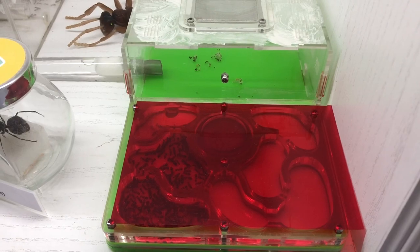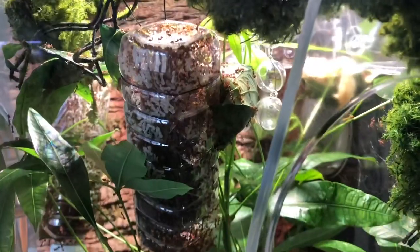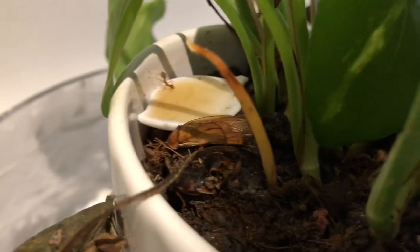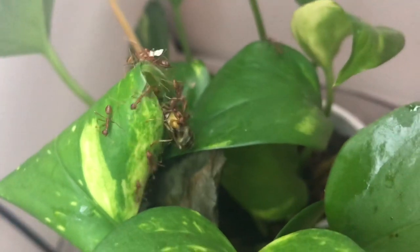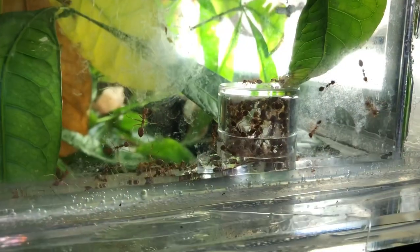Tip number four: give your weaver ants multiple nest options. Normal ants dislike being exposed to large areas, as open nests would mean opportunities and weak points for predators to attack. However, weaver ants don't mind living in open areas. The trees that they live on are usually massive. When making their nests, they will create a layer of silk as protection from the weather as well as predators. You can take advantage of this ability and allow them access to a large area for them to choose where they would like to make their nests. This will ensure that the ants are constantly living in the place that they believe is best for them. When it comes to survival, they make the best decisions. In summary, don't be afraid to allow your weaver ants multiple nests.